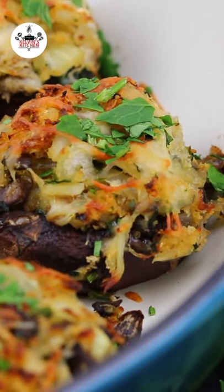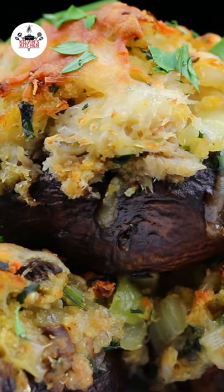Crab-stuffed mushrooms — enjoy! Buon provecho and thanks for watching. Bye!